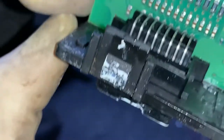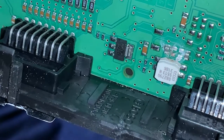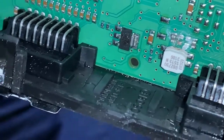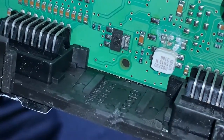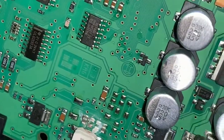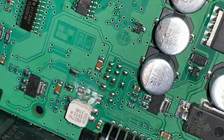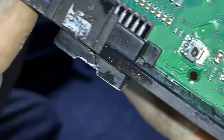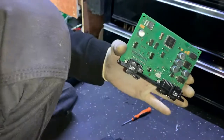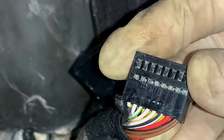Turning over the other side and having a look, you can see there's plenty of corrosion. You can even see the water just sitting on top of those capacitors there. I'm not even going to mess about with this module - best bet is to get a replacement one with the same number.